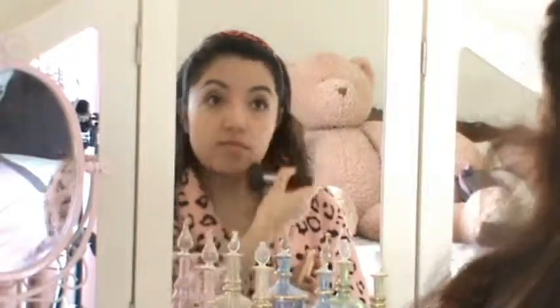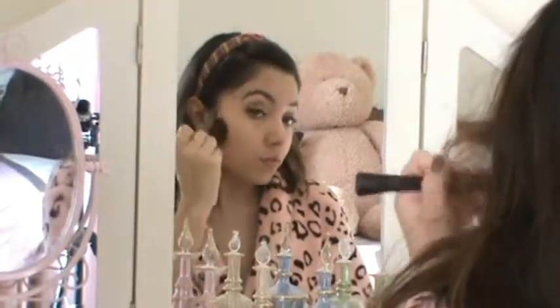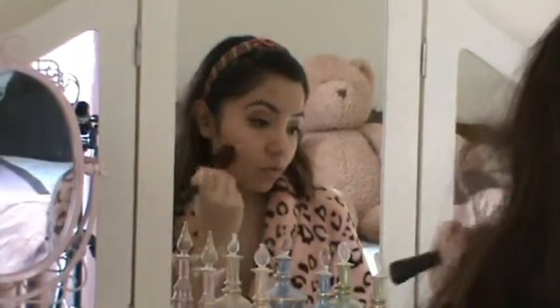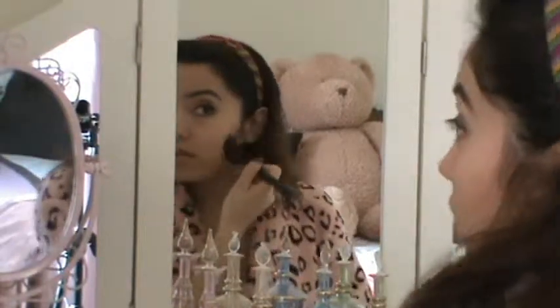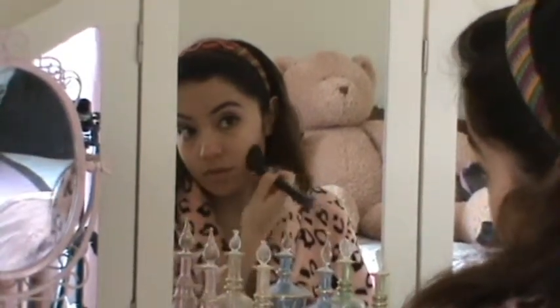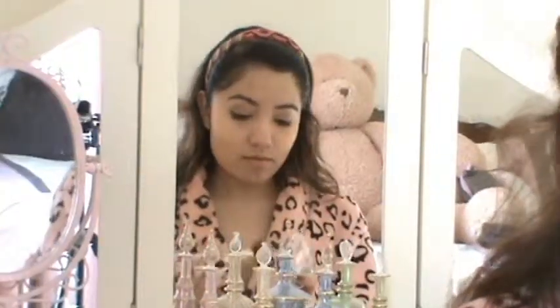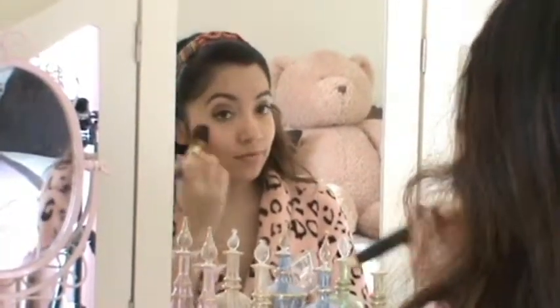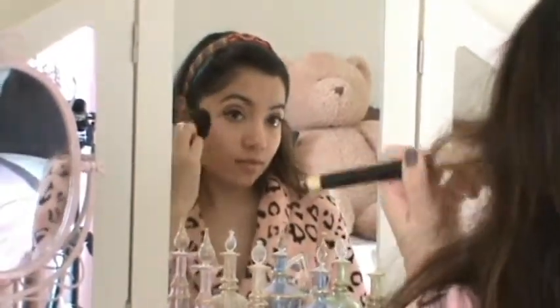And then I'm using my Pixi Beauty Bronzer that I got in my Ipsy bag. To be honest, I did not use bronzer before I got this — I thought I was dark enough — but I really like how well it defines my face. Then this is my newest blush and it's from Stila, from their Dancing with the Stars collection. I'm kind of in love with it — it's the perfect soft pink with shimmer, and this is going to be my favorite blush probably for all of 2014.